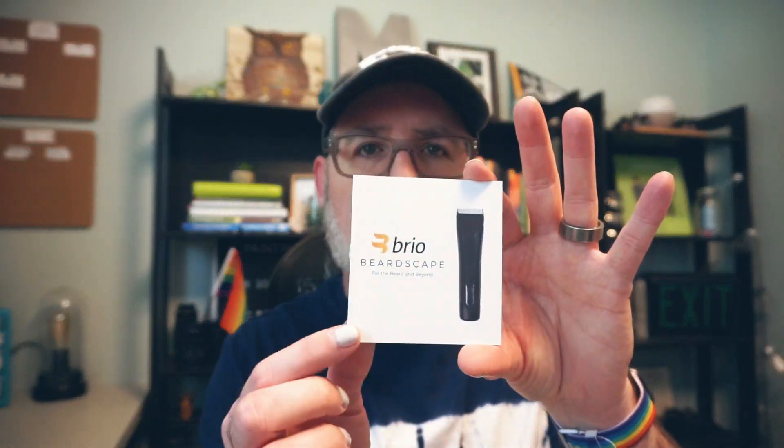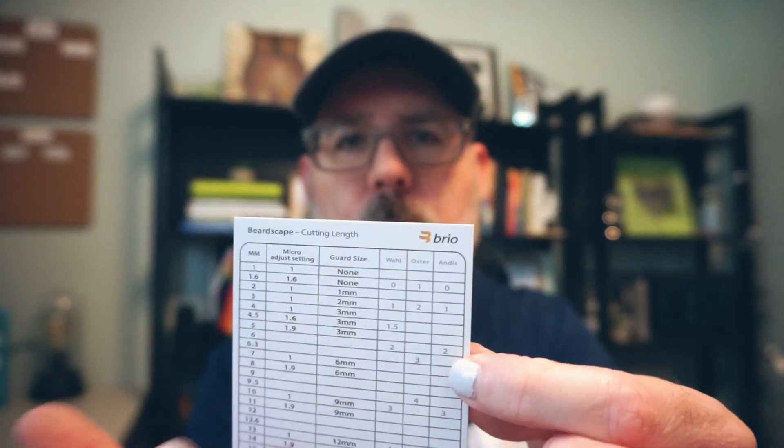All right, so as you saw it comes in this box and inside you find first your instruction manual. This one here is a chart for your cutting length, so it tells you what guard and everything to be using.